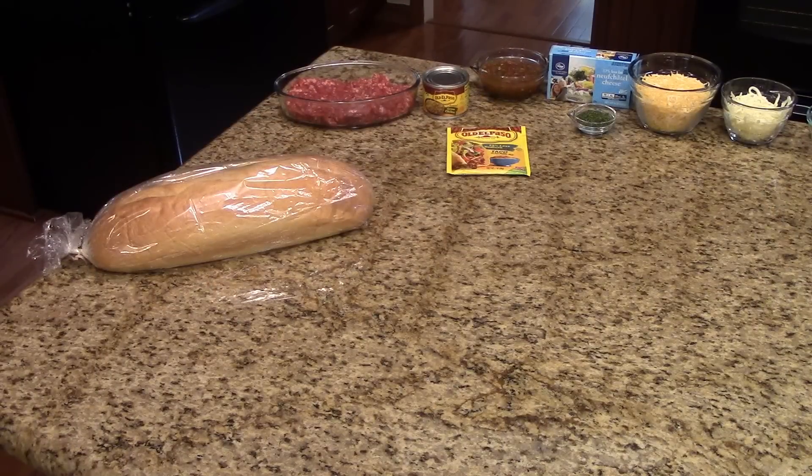The amounts of the ingredients that you're going to need to make this recipe will be listed in the information box below. You can find it on the website or the Roku channel.